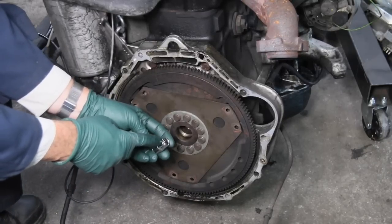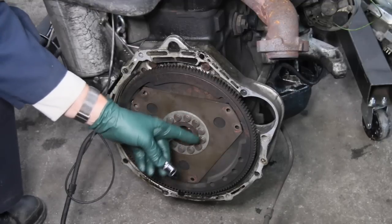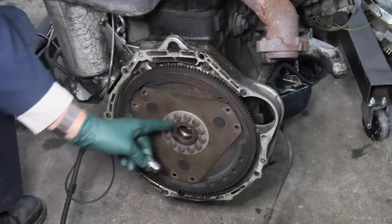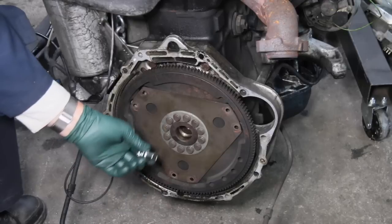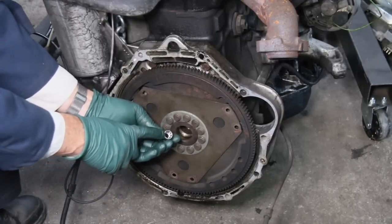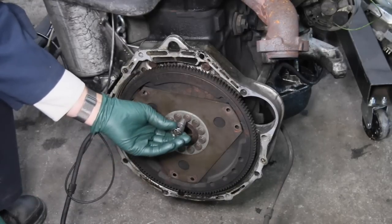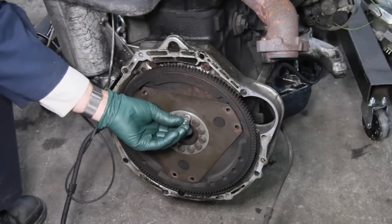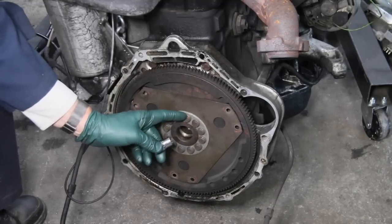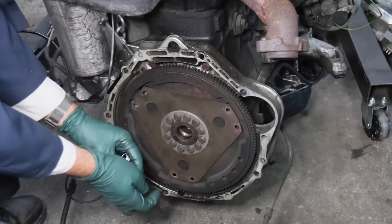I can speak from experience — the first time I removed one of these I stripped about three of these bolt heads, and let me tell you, once you strip one of these it's really tough to get them out. So just heed this warning: this socket has too much of a bevel. Most sockets have a bevel so that when you put it on the head of these special stretch bolts, you're probably only catching about a sixteenth of an inch of the notches on that head.